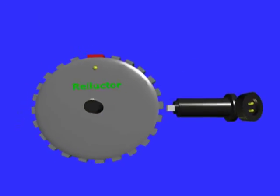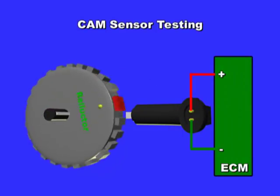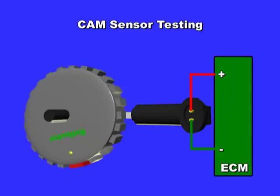The cam sensor lets the ECM know the camshaft's rotational speed and position. There are three main types of cam position sensors: the magnetic, hall effect, and magneto-resistive sensors.